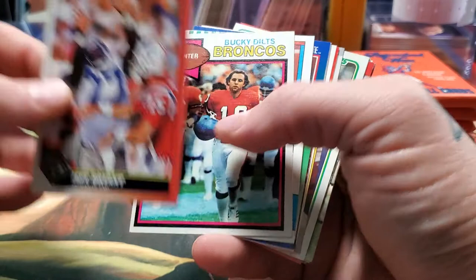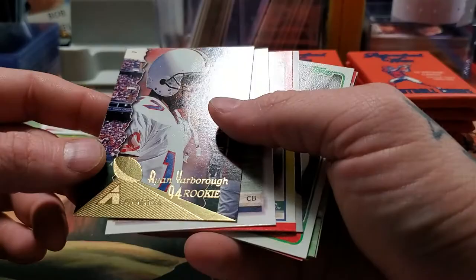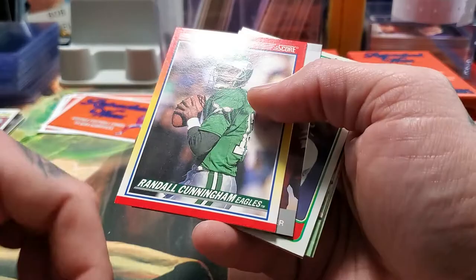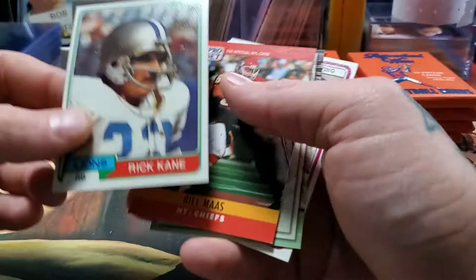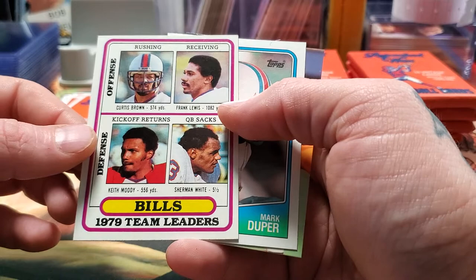Bucky Dent, Broncos. Now I am in the Denver area, so having a punter from the Broncos isn't a bad thing. Ray Bentley. Dino Hackett. Ryan Yarbrough, '94 rookie — boy, that guy was a bust and a half, played like two years for the Jets. Donald Frank. Randall Cunningham scorecard. Rick Kane, Lions — this is from 1981 Topps. Bill Moss. Dave Meggett — Pro Set Power Football, kind of a cool looking card. 1979 Bills team leaders: Curtis Brown, Frank Lewis, Sherman White, Keith Moody. Mark Duper and Chris Duncan.